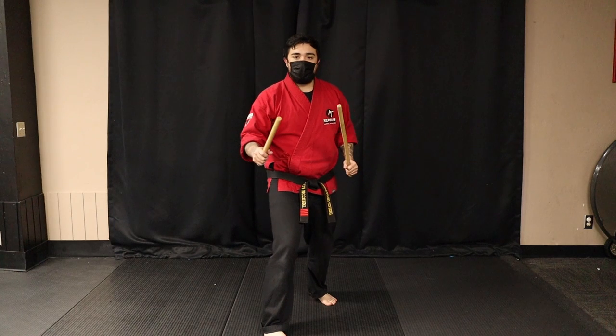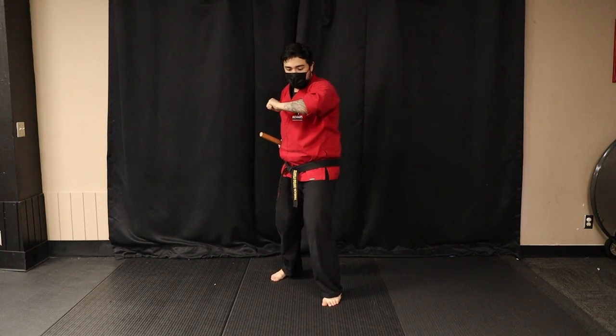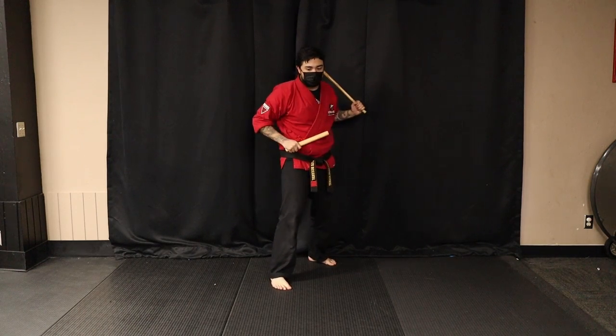One more time with me. So again, stepping back, I go one, one, step back again, two, two. As I unwind, getting ready for that knife attack and knife attack.